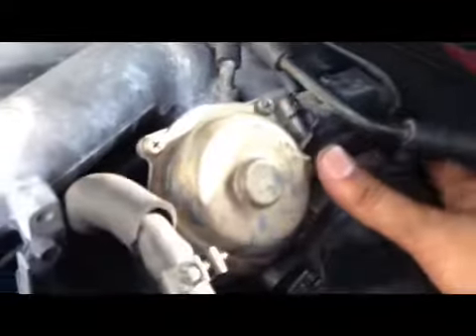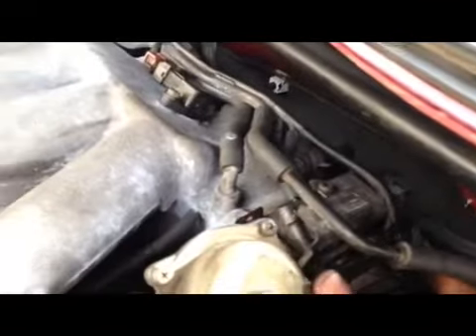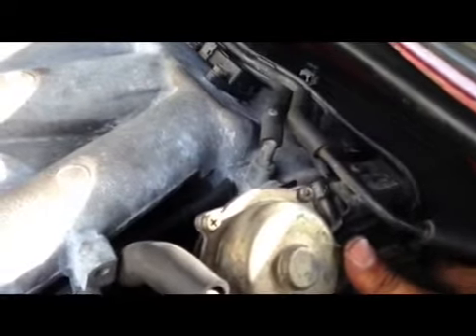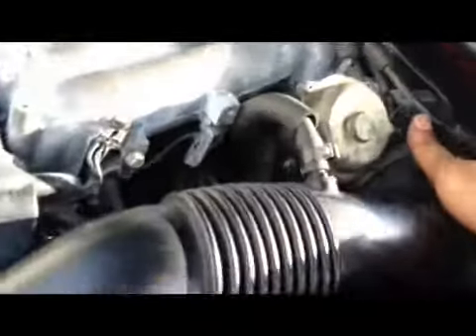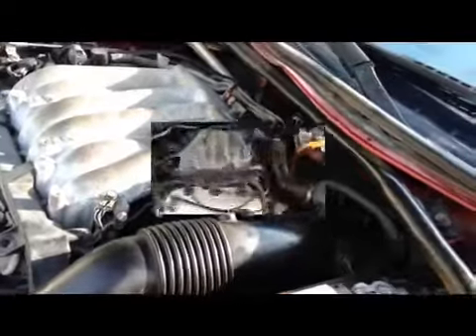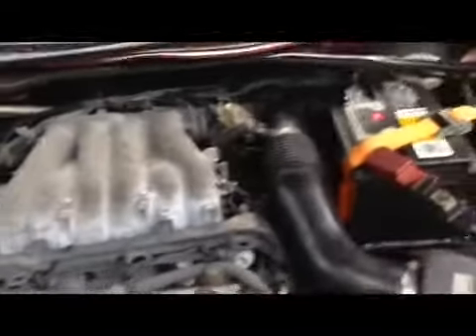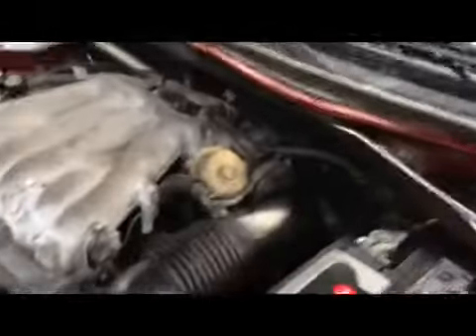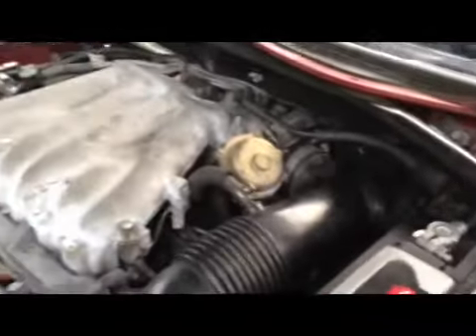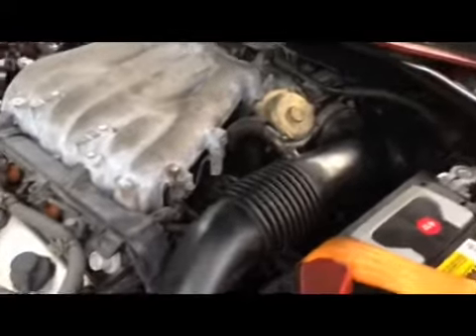It runs smooth now. The next project will be adjusting those rocker arms. I just gave you the test run and it seems good — the RPM goes down quick unlike before. Okay, it's fixed! So if you guys are gonna do this, have fun. Later!